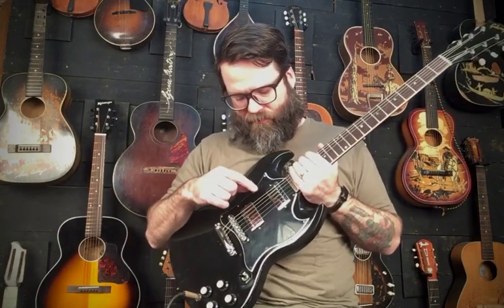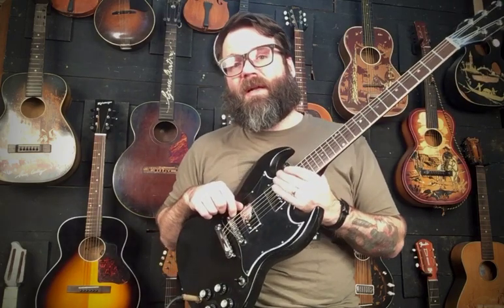It's a — I believe if I recall correctly — a 1967 SG Special, the one that would have just had P90s in it. Somebody along the way had put some humbuckers in it, routed it out real big and ugly. They'd also routed it out for some kind of tremolo system, so there was a big tremolo route here and one for all the springs on the back. You could see some screw holes, and to the untrained eye it would look like there was some kind of headstock repair — there wasn't. There was some kind of locking nut system down here.